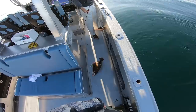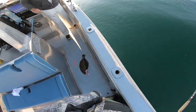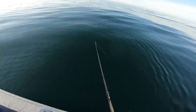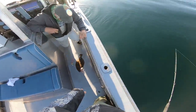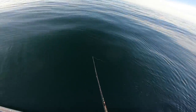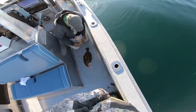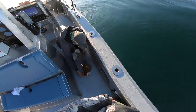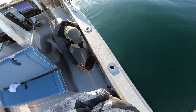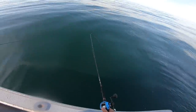I think you've got to measure them, but I don't think he's going to make it. That one's right at 19 inches — so first keeper!